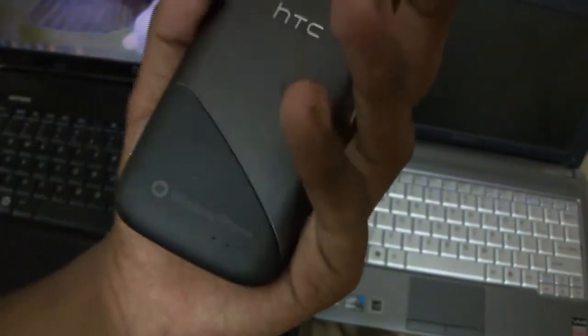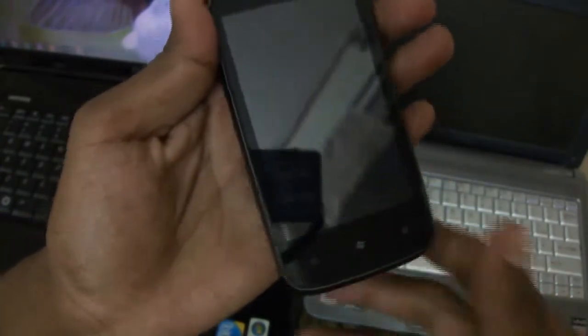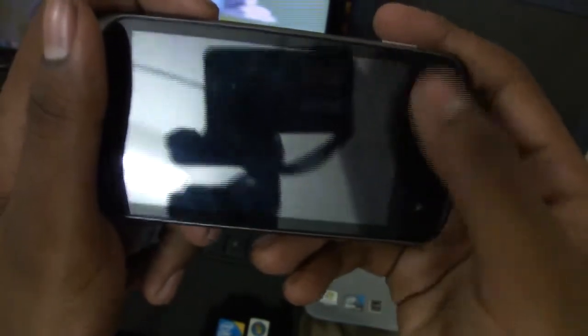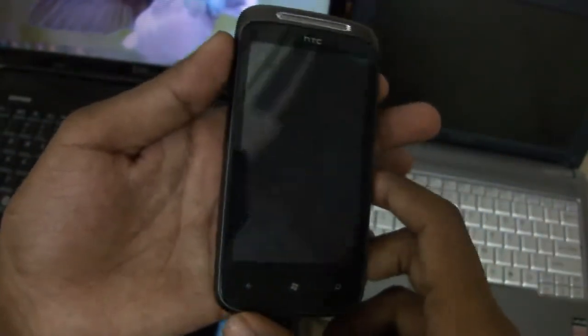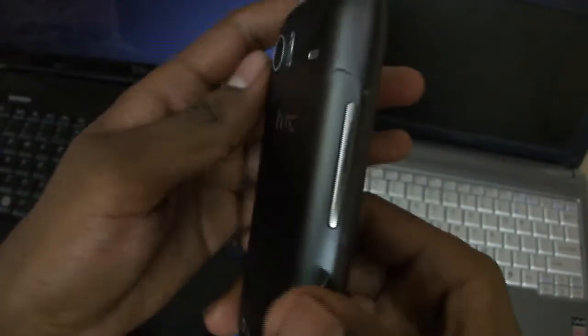You can remove the back cover to access the battery and SIM card. The capacitive buttons can be a problem in some cases — like gaming — when you hold the phone horizontally, you may accidentally touch these keys. But apart from that, the hardware is superb. In the current Indian smartphone scenario, it's one of the most beautiful hardware available, at a very attractive price of just 24,000 rupees.